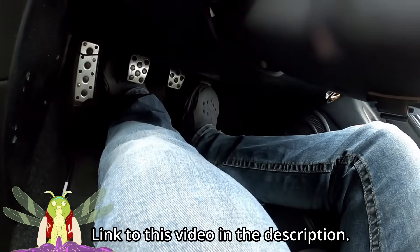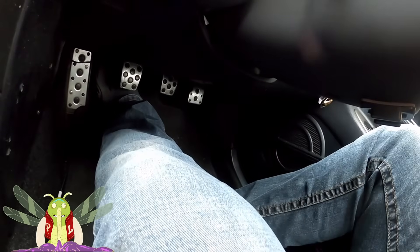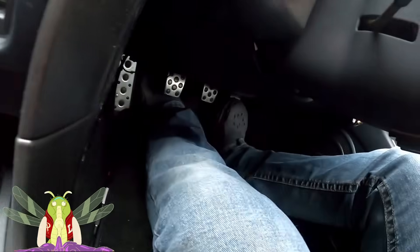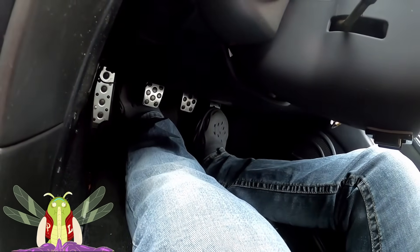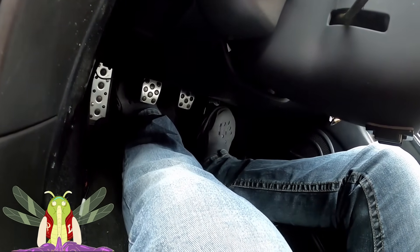Now I'm going to rev the engine and then pop it shut. Now we're at 12. I'm going to rev the engine and take my foot off very gently. 13.6.